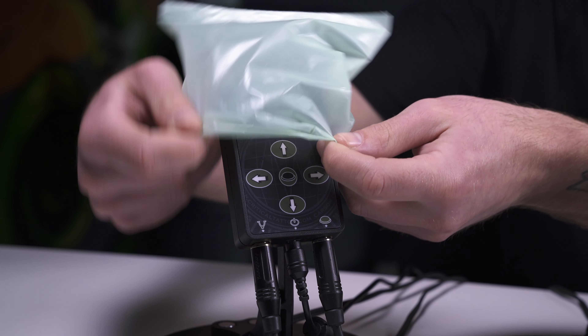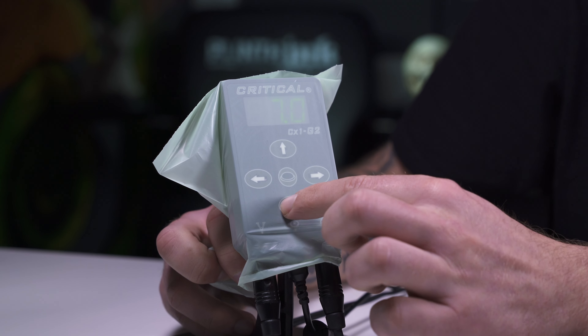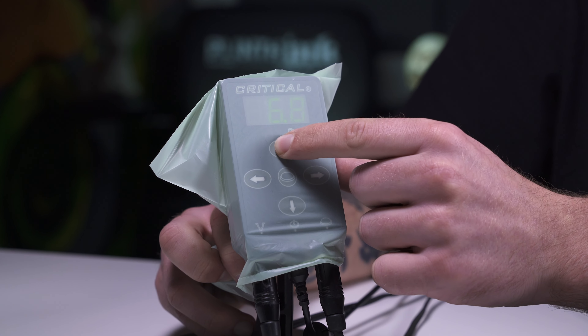Thanks to its small size, the CX-1 can be covered with your typical machine or bottle bags, and the lack of protruding buttons makes it easy to wipe down if needed.